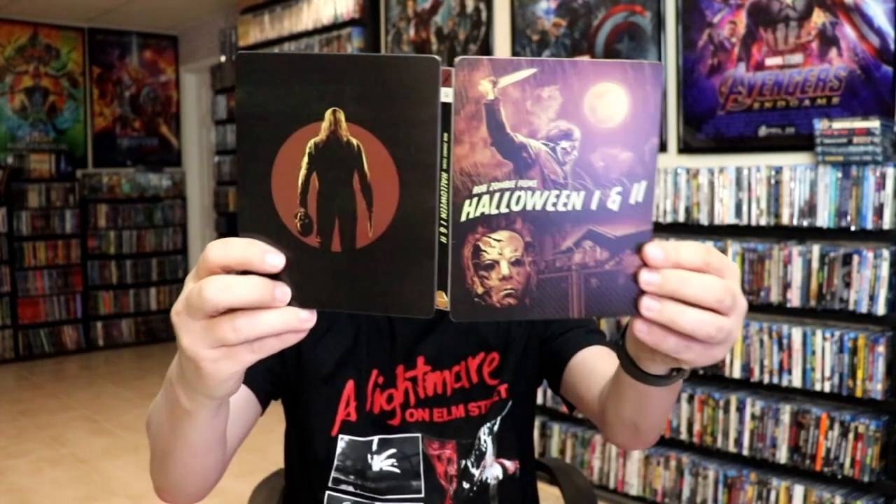So overall, I think this is a beautiful looking Steelbook. I'm really happy with this particular Steelbook release. I really do like the artwork.